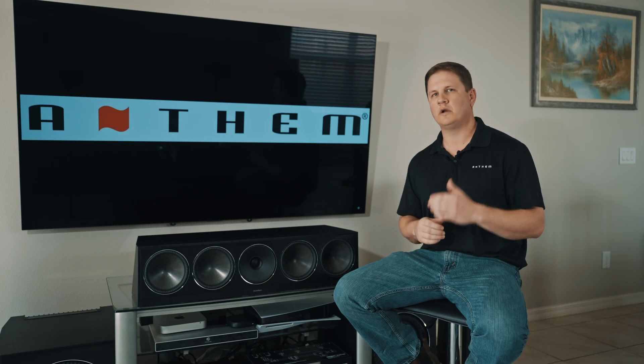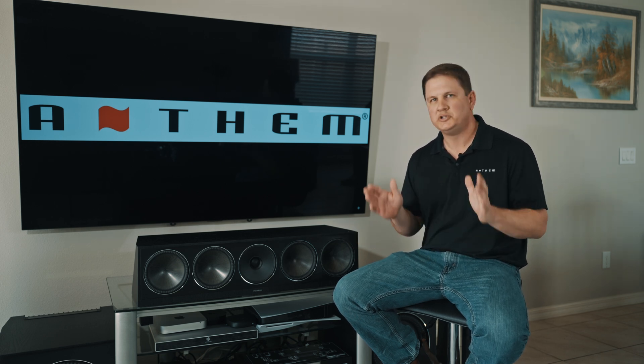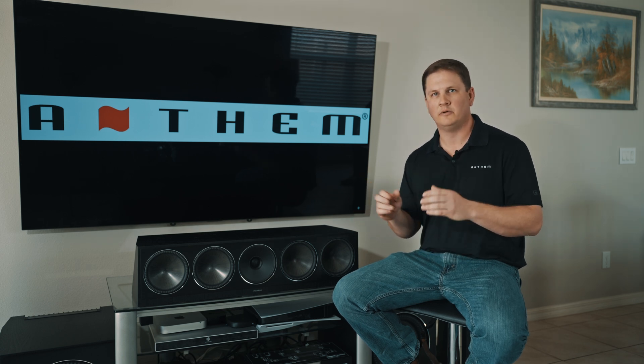One of the questions that we always get asked at Anthem is: what are the differences between the 225 Gen 2 all the way up to the 525 Gen 2, outside of the channel count? One of the things you will see on the specification sheet when you look at the MCA 225, the 325, and the 525, is they all have the same power rating — 225 watts per channel by the number of channels on that model, into an eight ohm load.